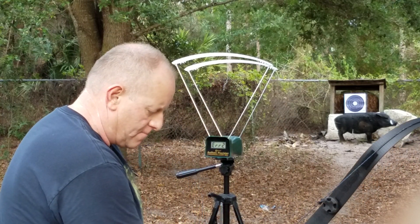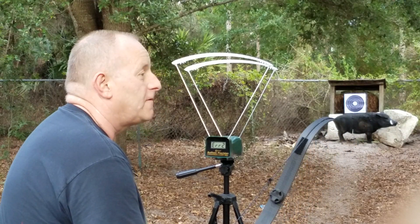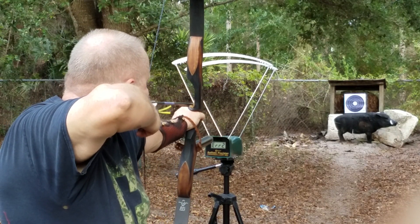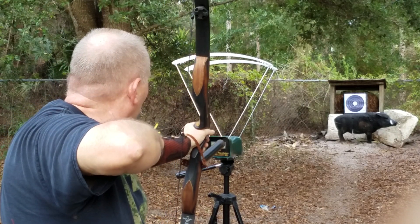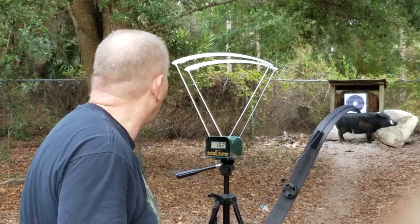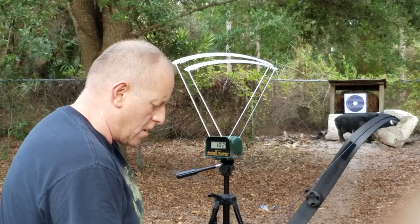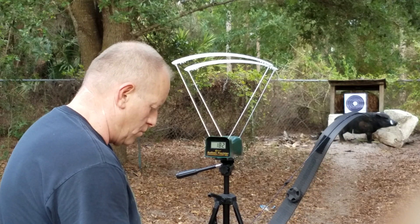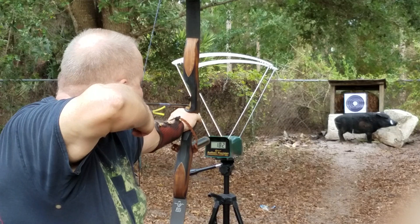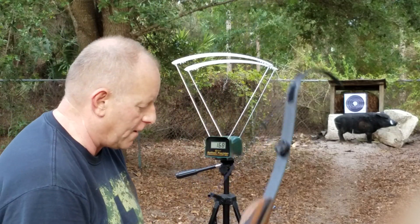I'm not sure why I got in there — might be getting these off. Got a reading of 182... I don't believe it. Then 168 — that's more like it.